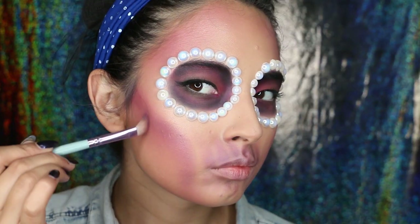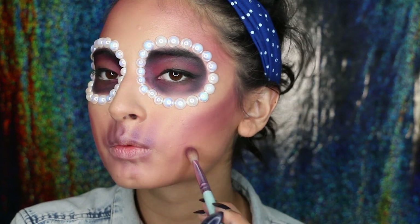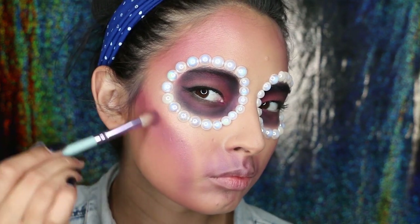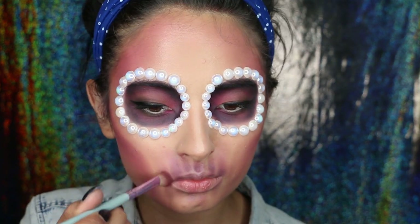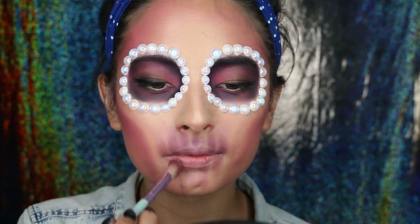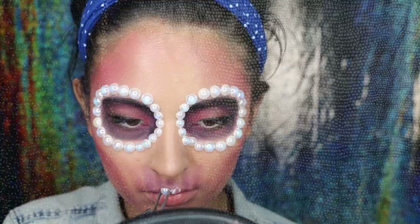Going back to the face, we're just going to make our cheekbones pop even more. For that, I'm using a dark purple eyeshadow and I'm just creating this shade. I also apply the purple eyeshadow around my lips just to create almost the shadow of the teeth and just to have a guide.